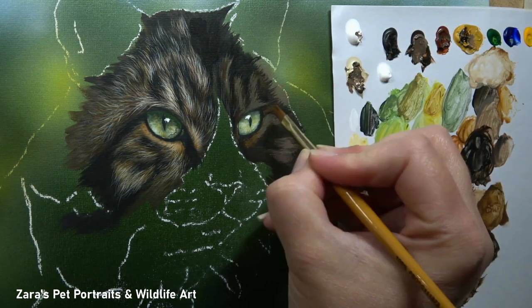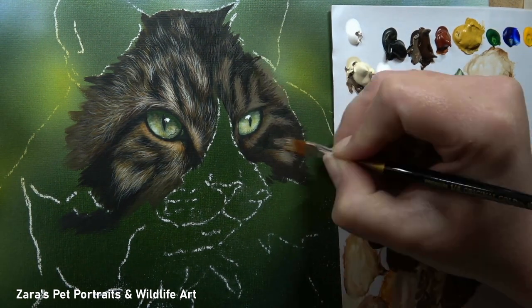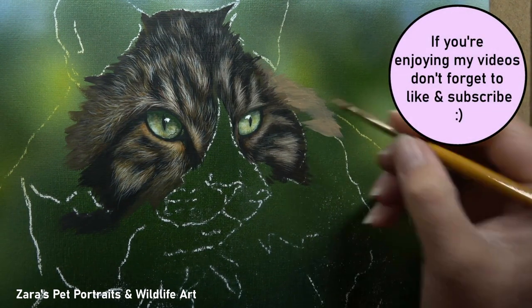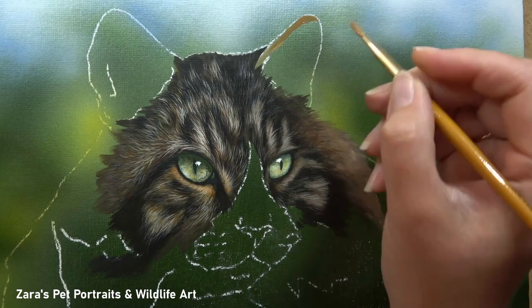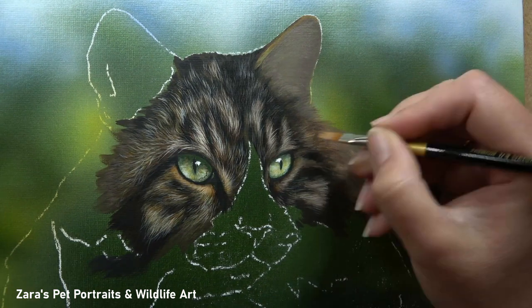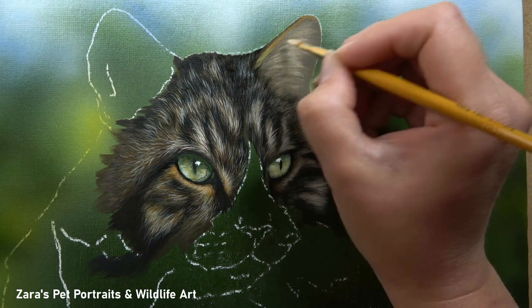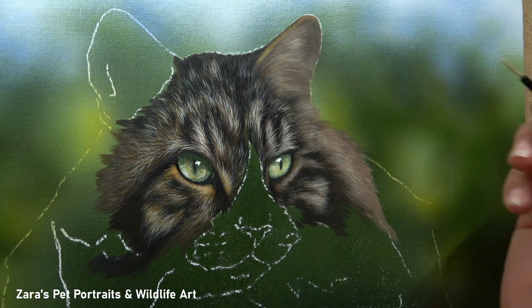I put a lot of focus on the base layers. I do a first foundation layer and then an additional layer of refinement on top. This layer adds so much more depth to the fur — if I've ever left it out, there is nowhere near the same amount of depth. Once those layers are in place, it's just a matter of building up gradually. For this I was working from dark to light, mapping in the layers closest to the skin and building up from there.